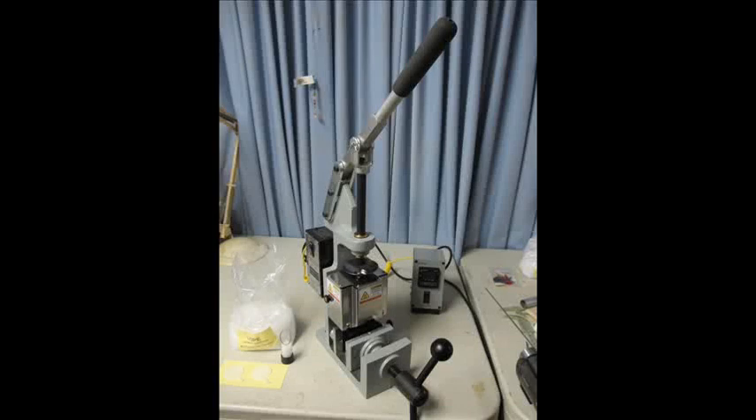Hello and welcome to another modeling video. This is Alan from the McConnell Man on YouTube with an update on the salt mine injection molding garage kit project.